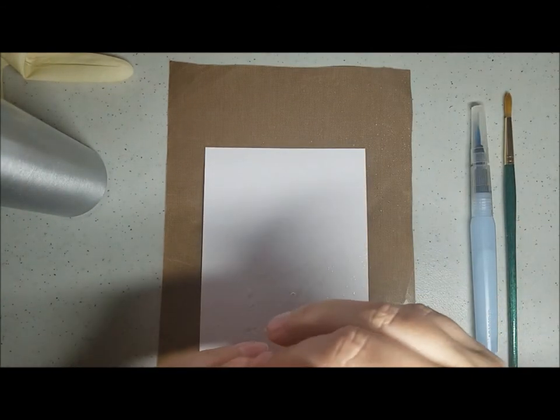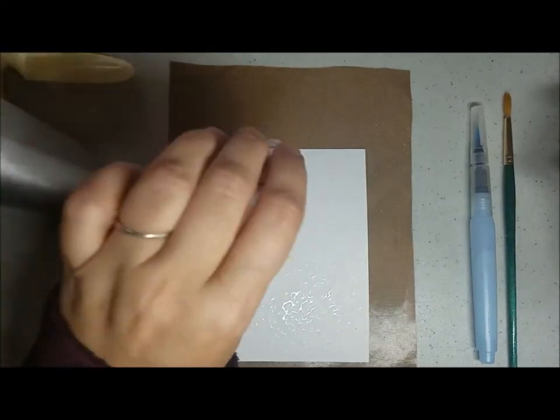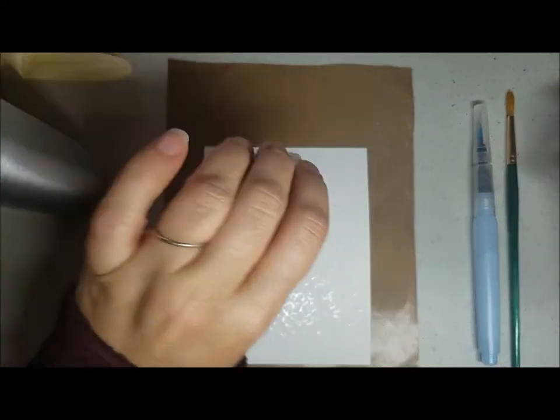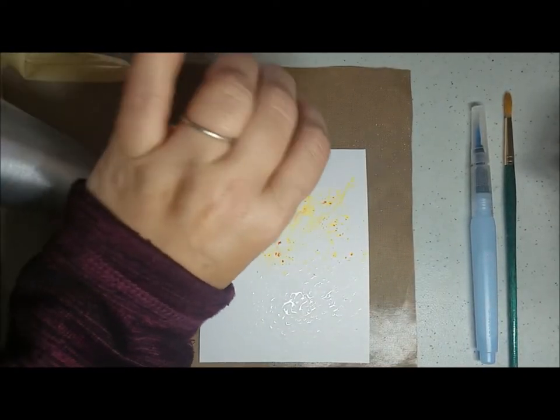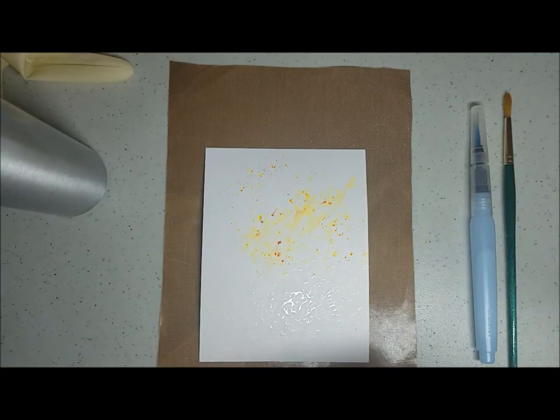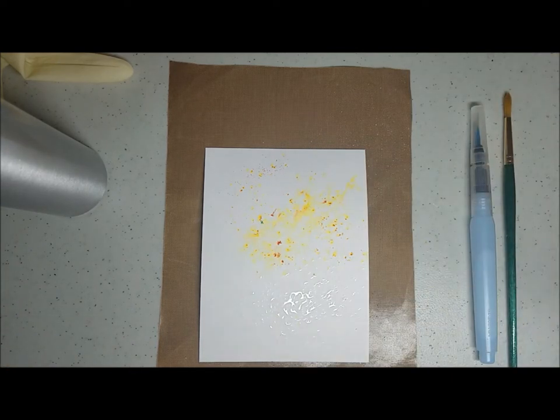For the sky, I'm going to sprinkle some yellow. I want it to be very artistic rather than look realistic. So you have the sky done.